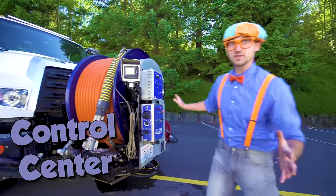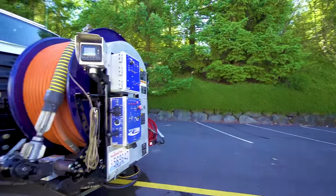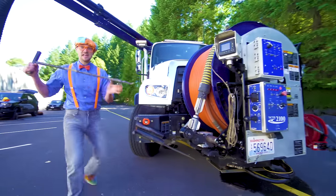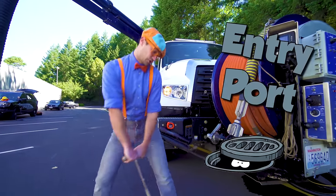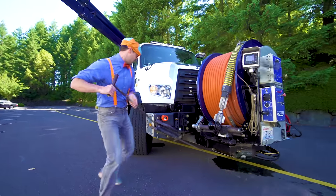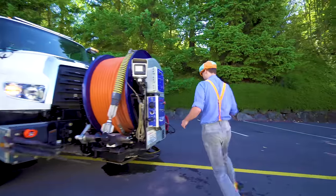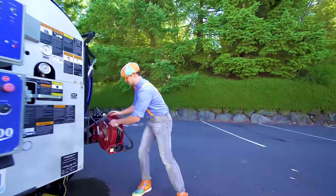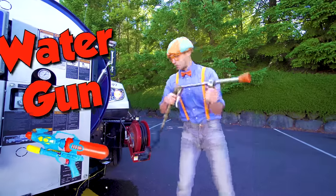This is like the control center of the truck. Okay, first — an entry pick. This is what's used to pick up the entry port to all the tubes. And then over here... whoa! This is a really powerful water gun.